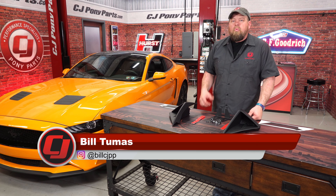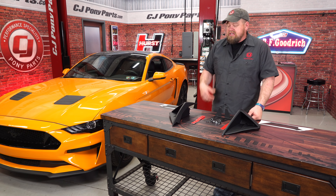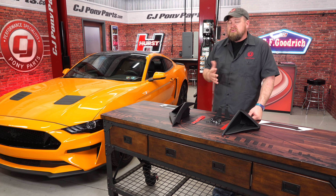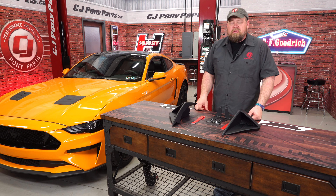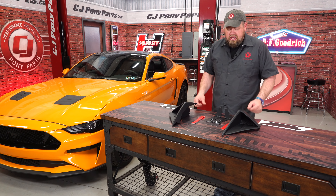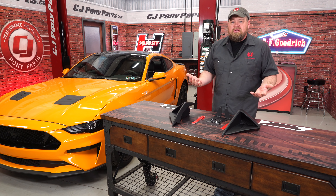While nobody can argue the performance, the one area of the 2018 Mustang that is definitely polarizing is the front bumper. Some people love the way it looks with the angles and aggressive styling. A lot of people really don't like it. The one area in particular people talk about is right below the marker light. What Roush did is designed these corner pockets to fit in that area and provide a very unique look.